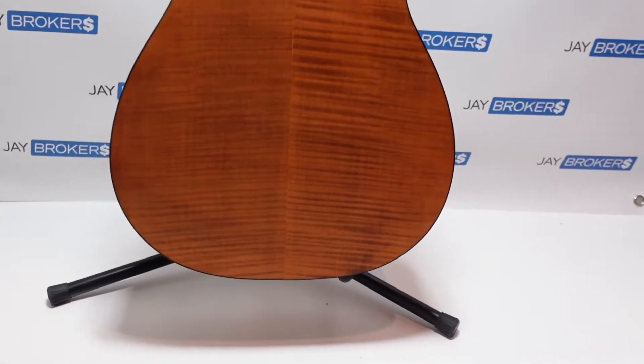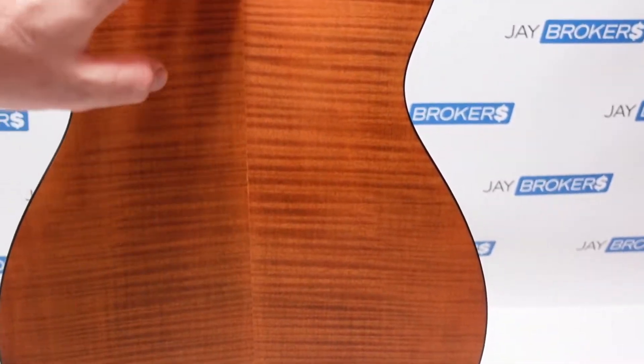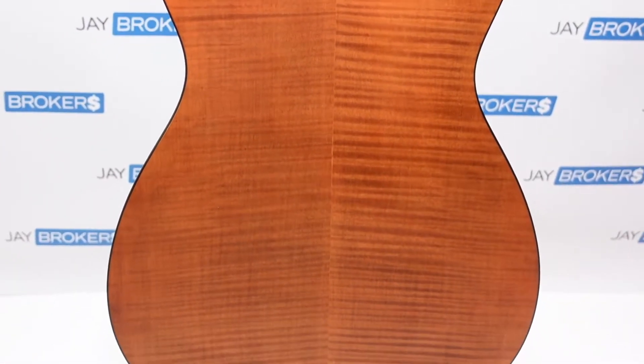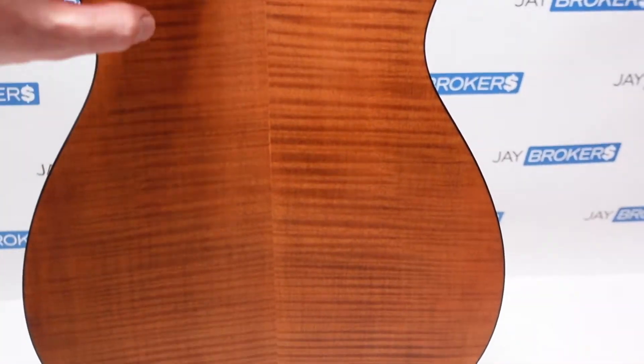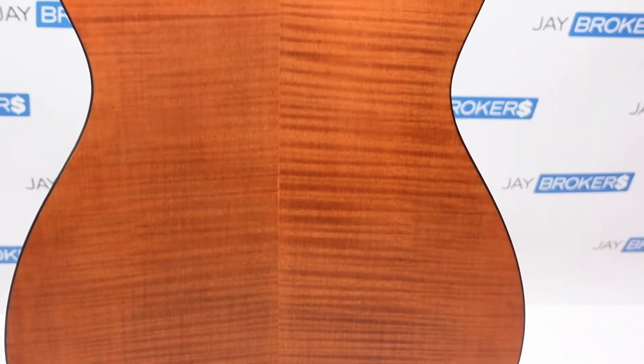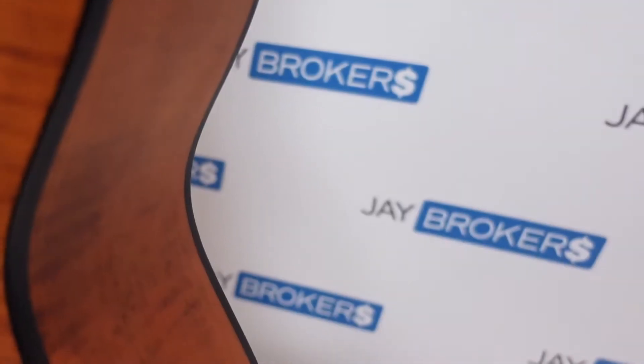I'll give you some shots of the back. Really nice the way they paired these up — these pieces appear to be a little bit different, so I'm not sure if they were back-to-back slices from the same piece or maybe similar ones, because they don't really line up so well, but it kind of gives it character. Everything's very tight — looking along the joints where the binding is and even in the middle where the seam is, everything's very tight and snugged up.